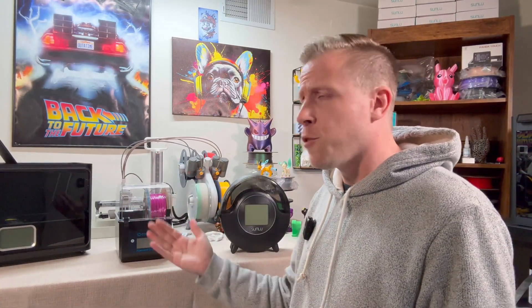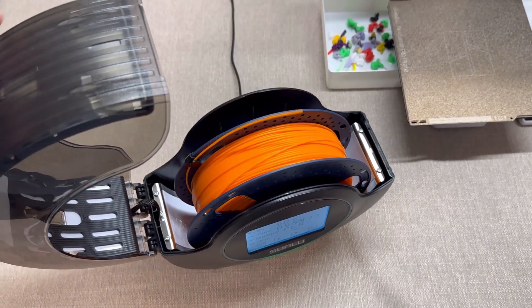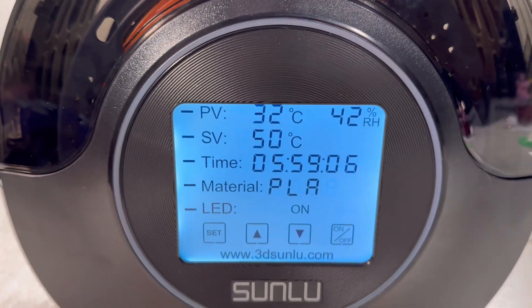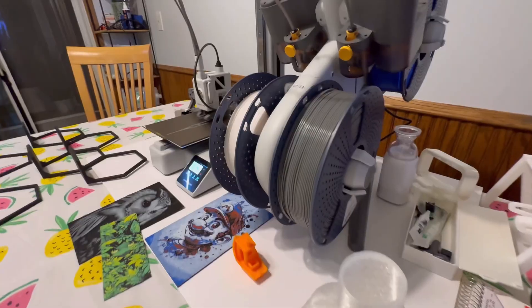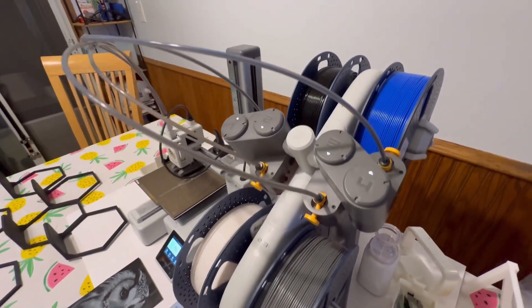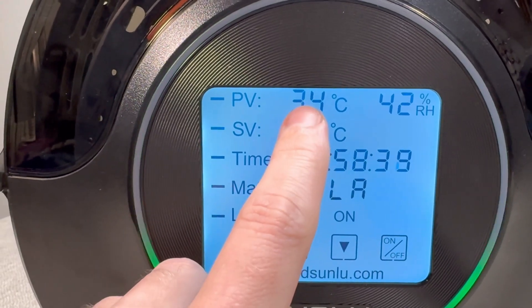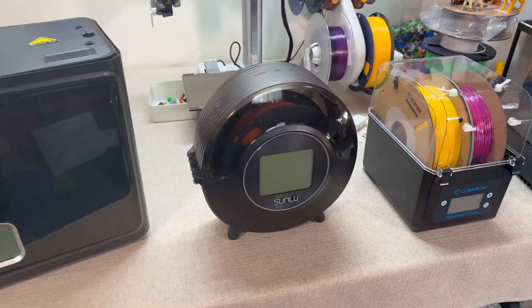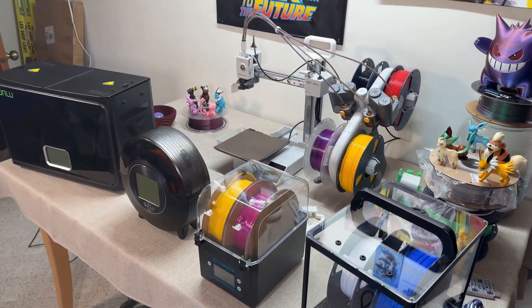How exactly do filament dryers work? A filament dryer works by gently heating your filament to remove any absorbed moisture. Think of it like a mini oven for your spools, but it operates at a much lower temperature so it doesn't damage the material. Most dryers have a temperature control setting so you can adjust it depending on the type of filament you're drying. Alright, so that was the textbook definition — let's take a look at the real world of what these things actually look like and how they work.